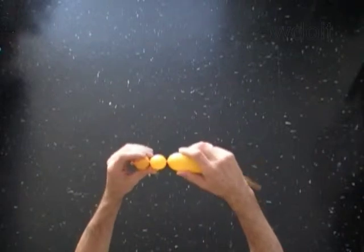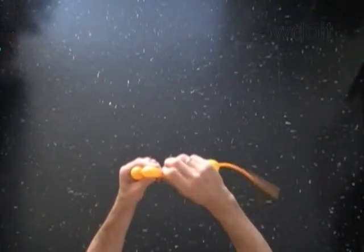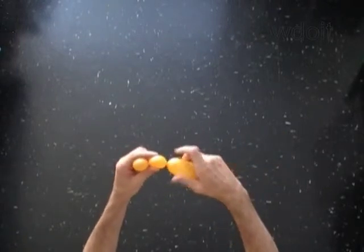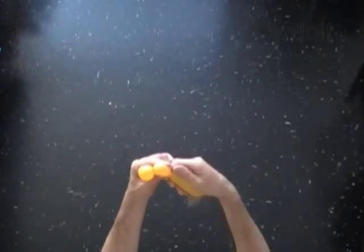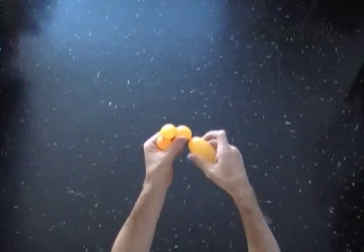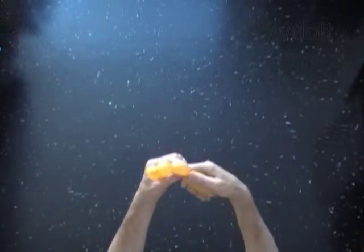With the third soft half-inch bubble. With the fourth soft half-inch bubble. With the fifth soft half-inch bubble.